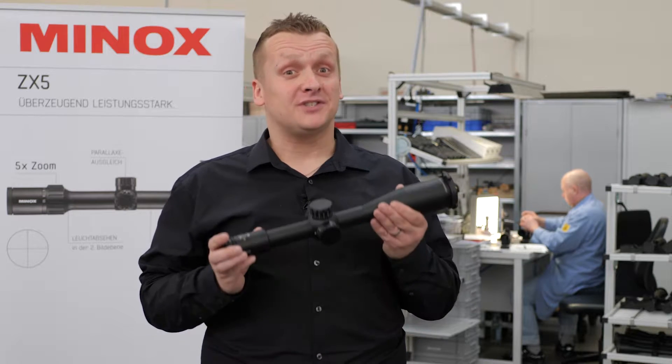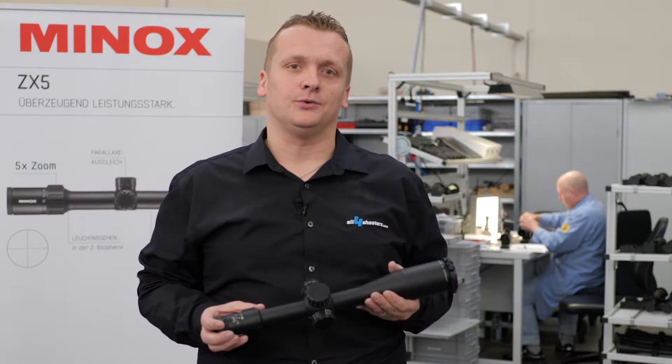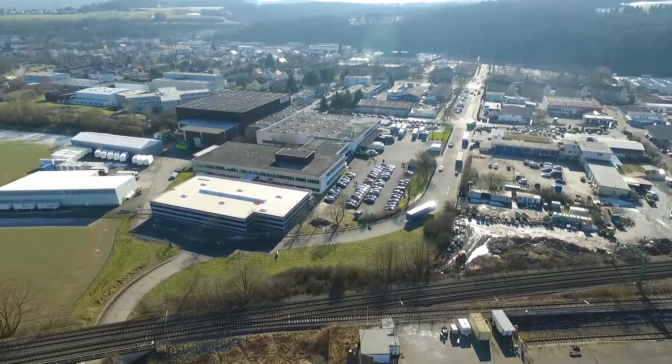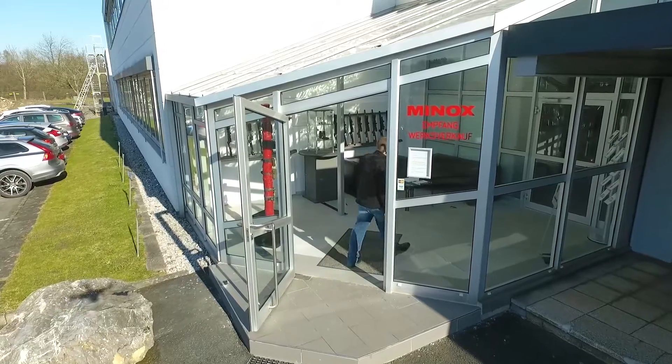Hello, this is Alex from All4Shooters. Many of our fans sent us the question: can you show us how a riflescope is built? So we asked the guys from Minox and they invited us to Wetzlar to show us how the ZP series is built.